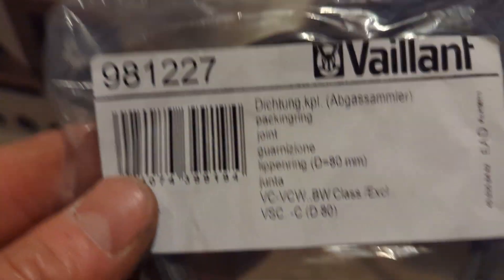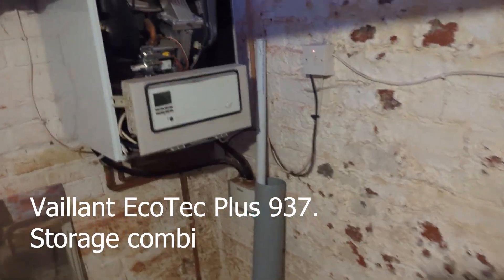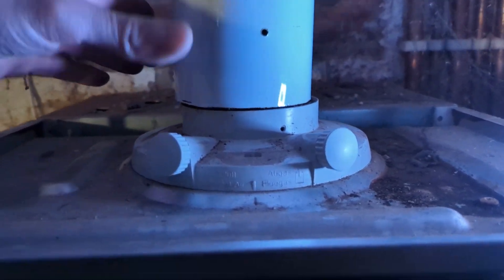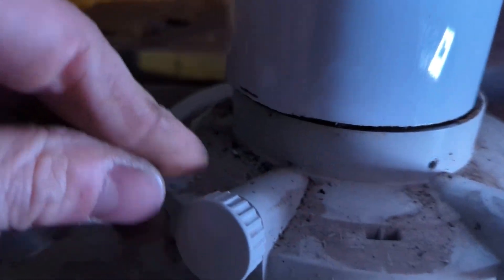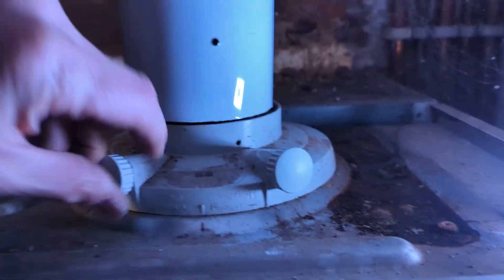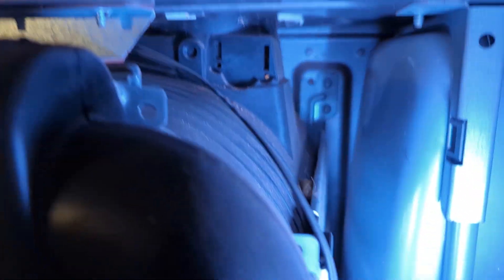Hi, I was initially a little bit stuck on this job. Came to replace the seal on the top of the heat exchanger due to the fluid integrity test failing. As you can see, the fluid adapter — there's no screws holding it on top of the heat exchanger, and the last few times I've ever done this job that always has. So I could not work out how this fluid adapter came off.